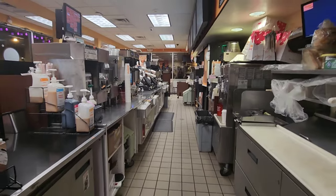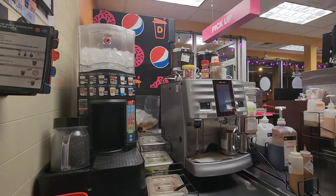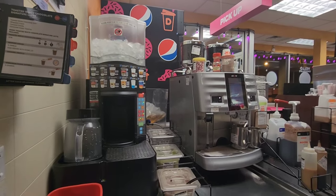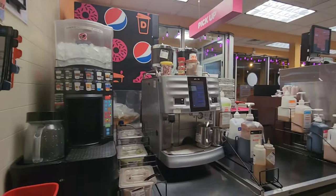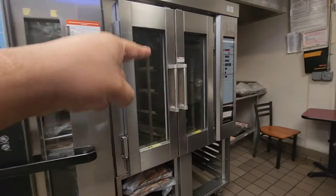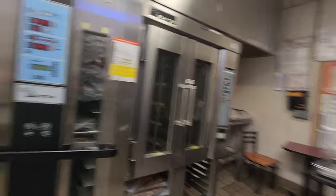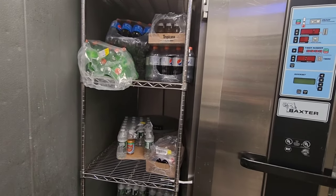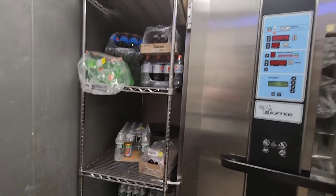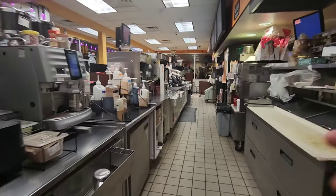This video is very important if you want to start working at Dunkin' Donuts — this is everything we use every day. It's a very busy Dunkin' — customers order frozen drinks, hot drinks, lattes, everything — so you have to know which machine is for what kind of drink. This is our big oven where we bake food — at Dunkin', everything is frozen and we bake it here. My bakery video is coming soon. This is where we keep all kinds of cold drinks, and this is our freezer where we keep cream cheese, butter, and everything. We also make cold brew coffee here.